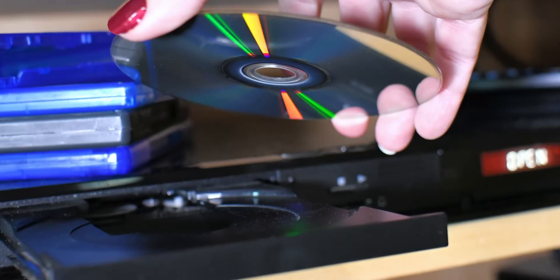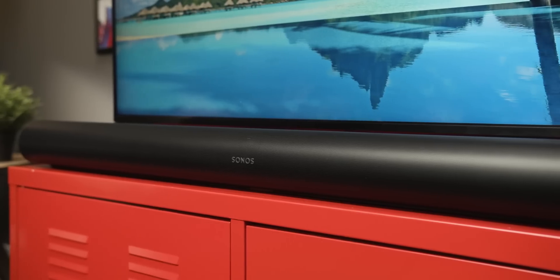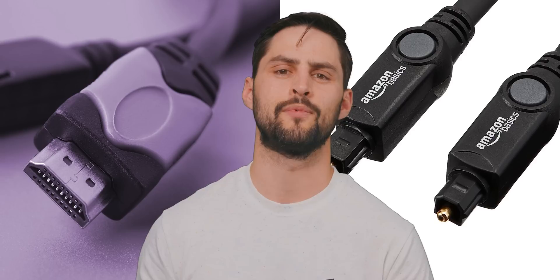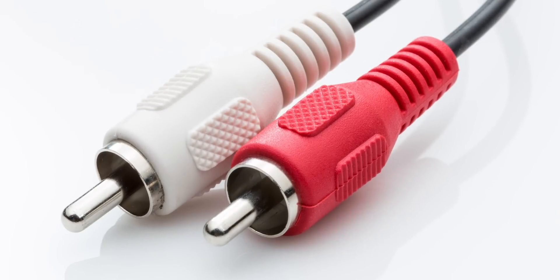Of course, if you've connected any external sources like streaming devices, cable boxes, Blu-ray players, or game consoles directly to the TV, and you're just using a soundbar instead of a full-fledged home theater system with a receiver, you'd need some kind of cable to connect your TV to the soundbar regardless — whether it's an HDMI cable, a Toslink cable, or just some old school red and white RCA cables.